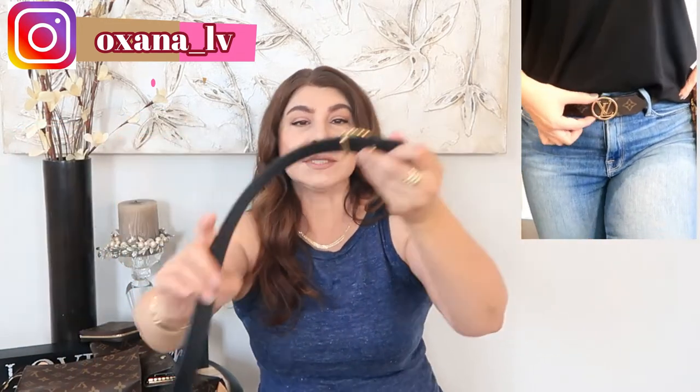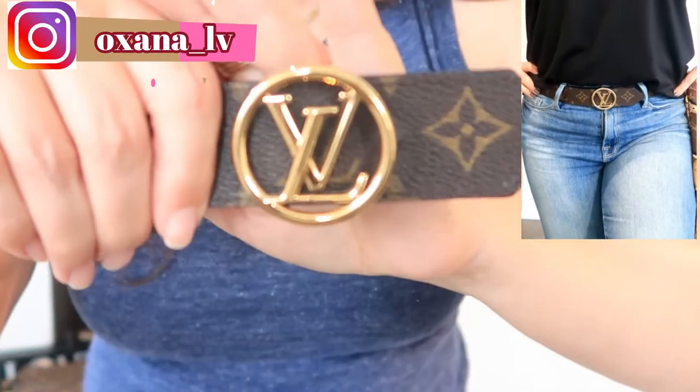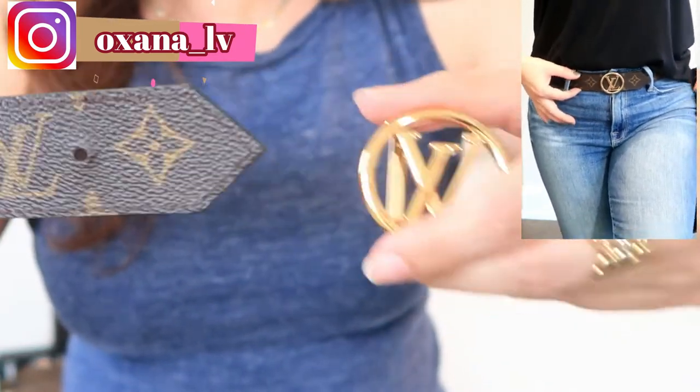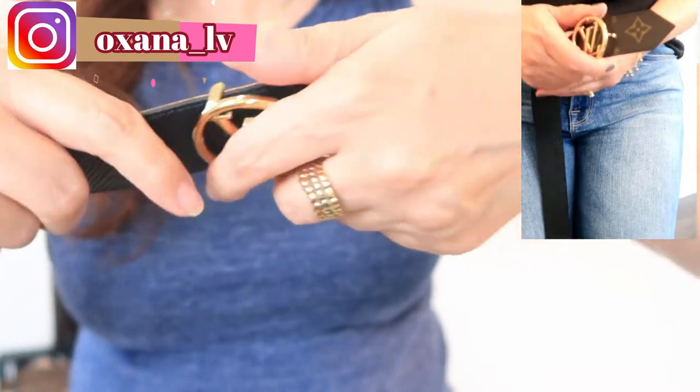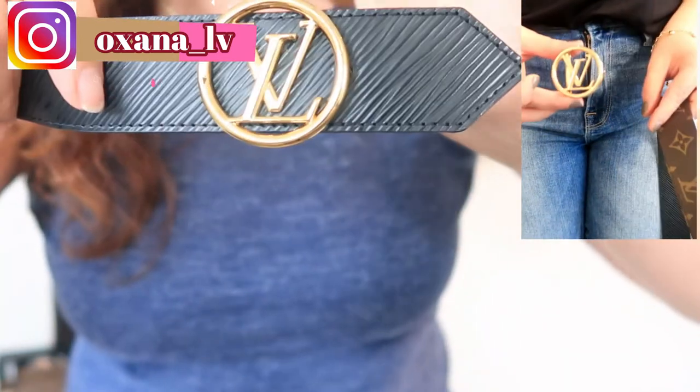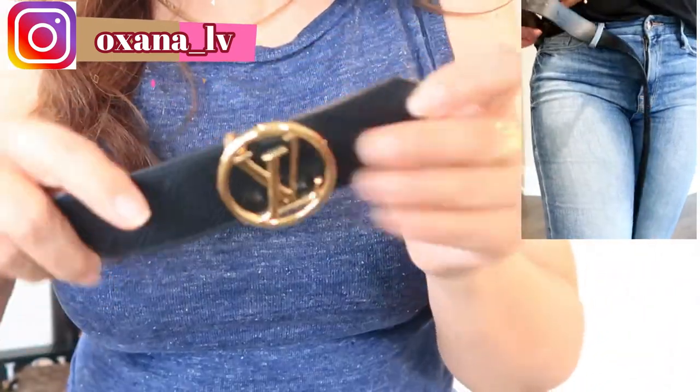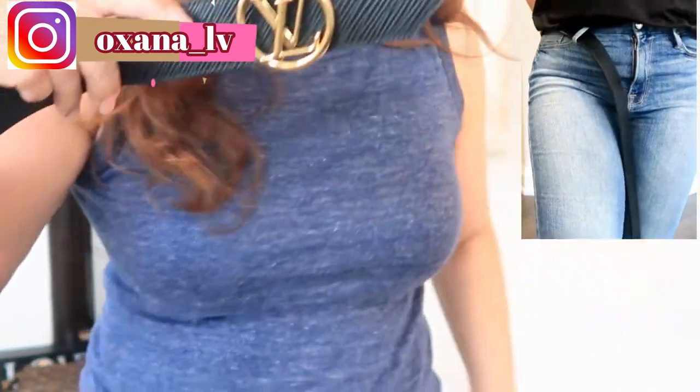The second item is my Louis Vuitton belt. One side has monogram and the other side has black Epsom leather. Here is the buckle — you can wear it monogram side out or leather side out. I use this belt very often and absolutely love it. I highly recommend this belt, or any reversible buckle of your choice — you'll use it all the time.